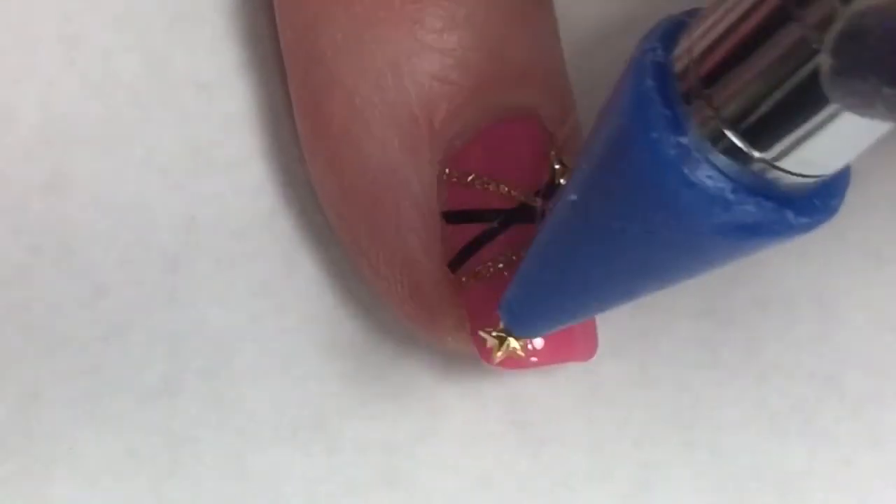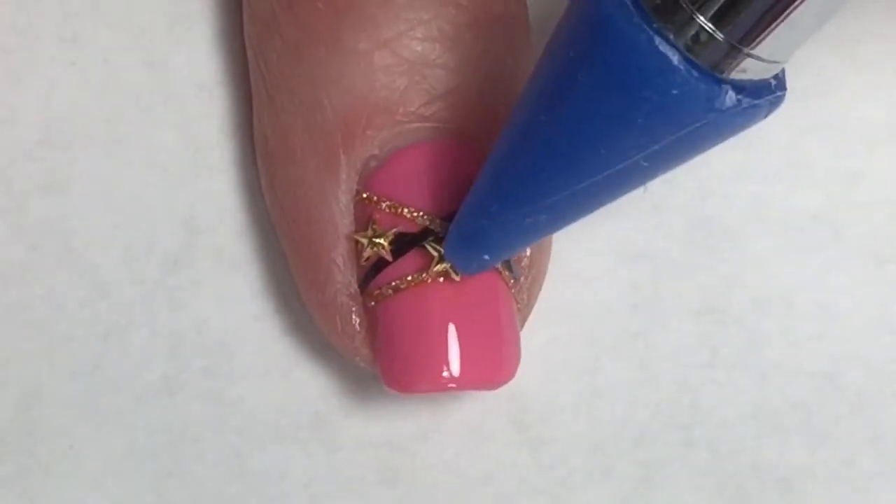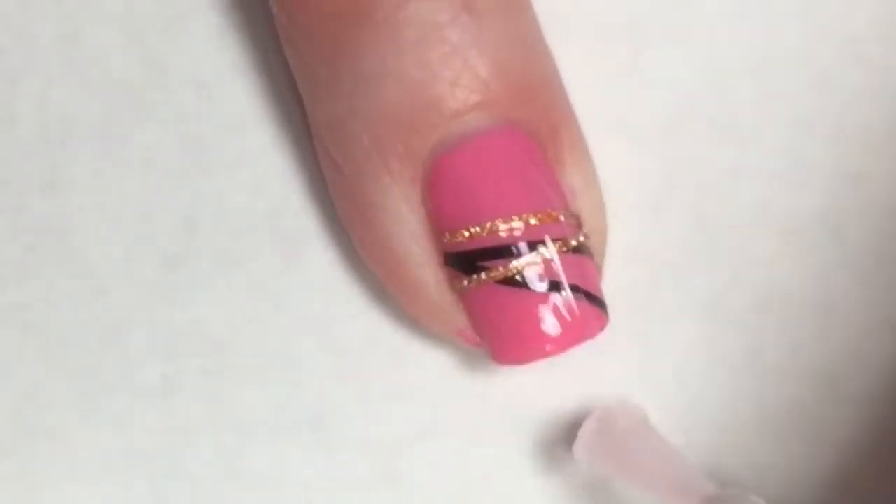I'm going to take some really cute gold stars and just randomly place them on the striping tape. I'm doing the same thing for that second accent nail.